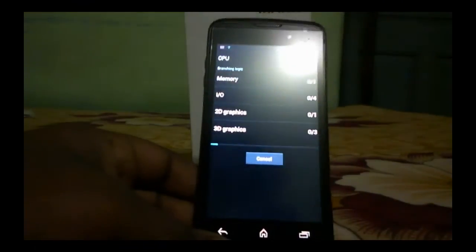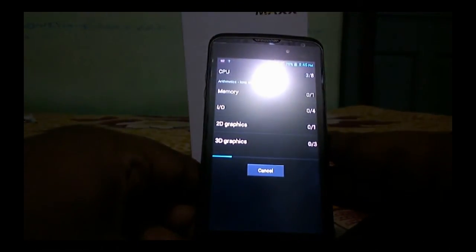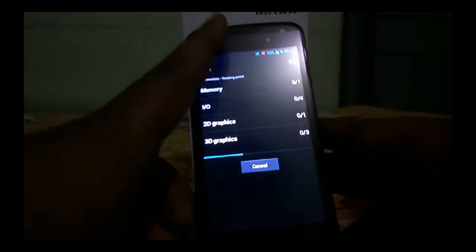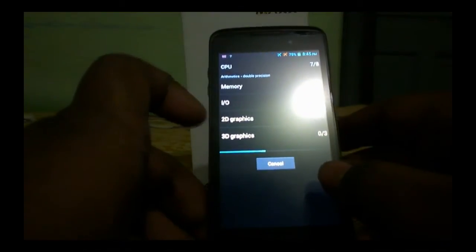Let's go to the Quadrant benchmark and launch a full benchmark. The battery is 1850 mAh, which should give around one day to one and a half days of battery life.